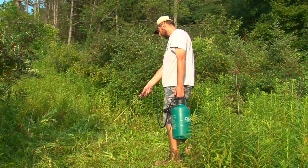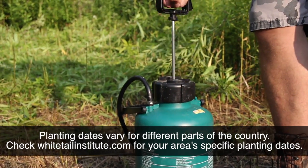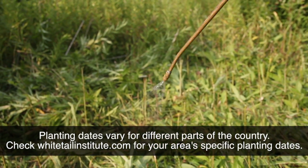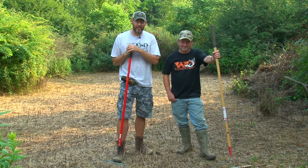We sprayed it with a hand sprayer — you can see everything's dead. What we're going to be doing is raking this up and getting ready to plant. It's late July; we want to get this in by the end of July, early August. We're going to be planting Bow Stand and I'm really, really excited. I know Brian's excited too to see what's going to be hitting this plot later in the year.